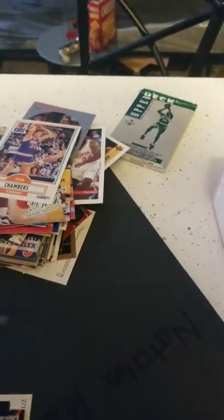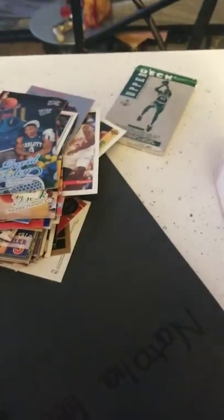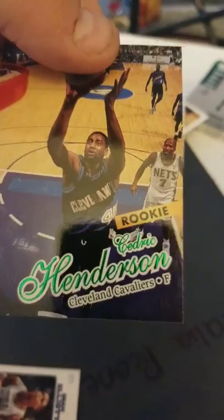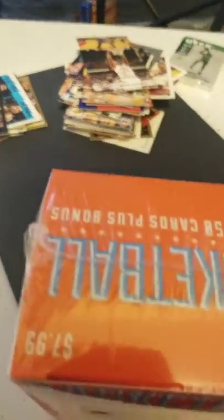Tom Chambers. Aaron McKee. David Wesley — that's a pretty cool card. Chris Mills. Cedric Henderson. Sean Elliott all-star. And here's the $7.99 Fairfield pack.